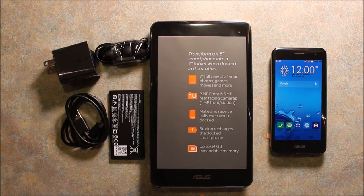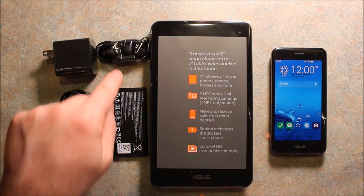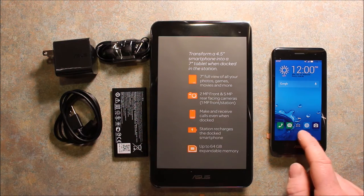Now that we have things out of the box more orderly: we've got the charger, charging cable, battery, headphones, and we've got the tablet and the phone.